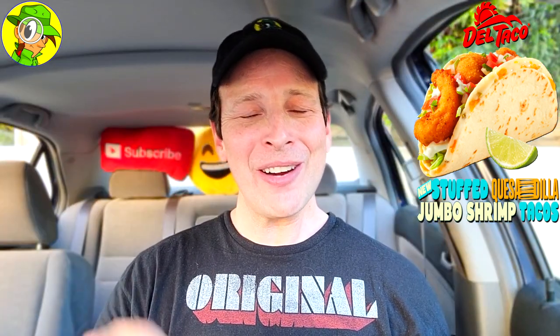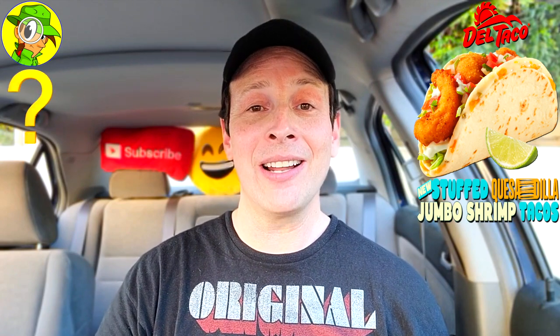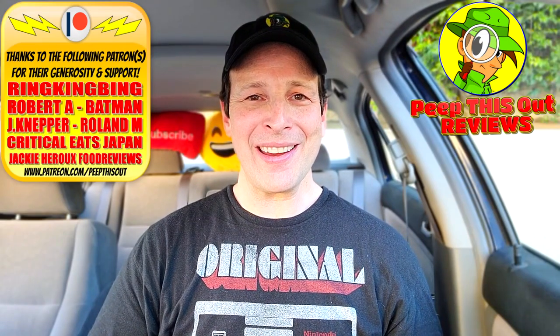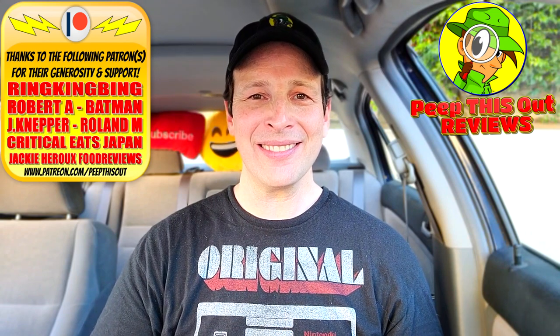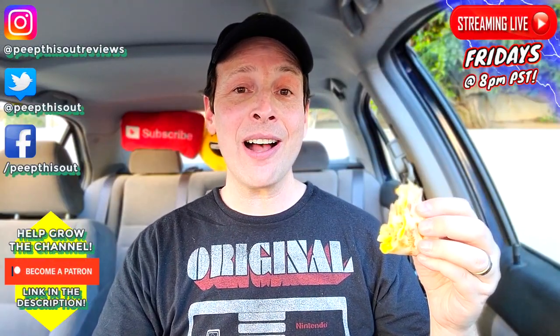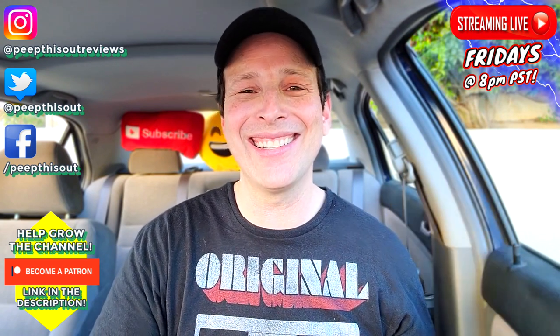Drop some comments down below — let me know if you're going to be giving this one a shot at Del Taco, and if you've tried all the other versions of the stuffed quesadilla tacos, which is your personal favorite and why? This is Ian K closing out another high quality foodie feature here on Peep This Out Reviews, bringing you brand new content every single week. Stay tuned for the next review coming real soon — stay frosty. And hey, this stuffed quesadilla taco would be just as good in my opinion with regular unbreaded jumbo shrimp, but that crispy goodness is totally appreciated. Until next time — see you in the next one.